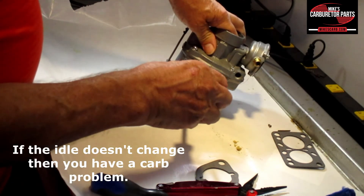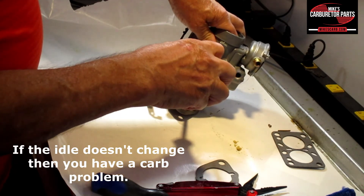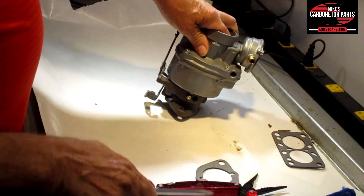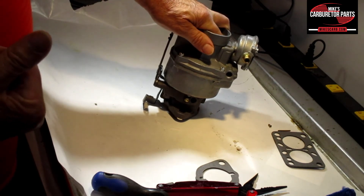At idle speed with the engine warmed up, adjust the idle mixture screw either way — a quarter turn at a time — until you get the smoothest idle and the best RPM.